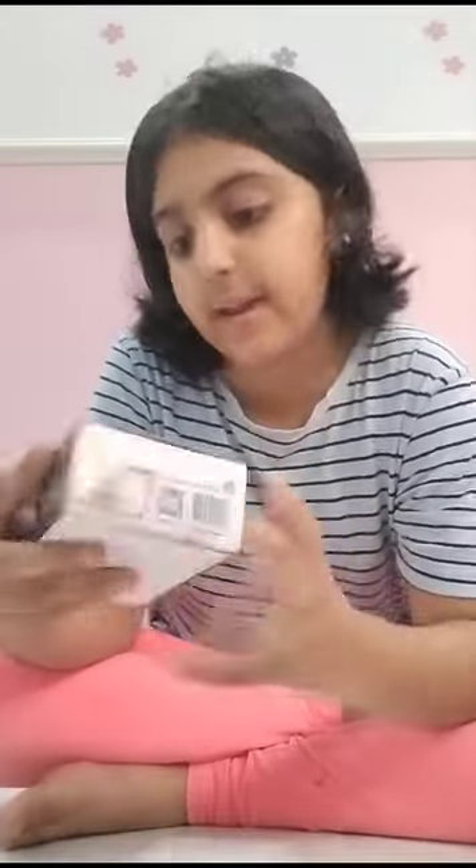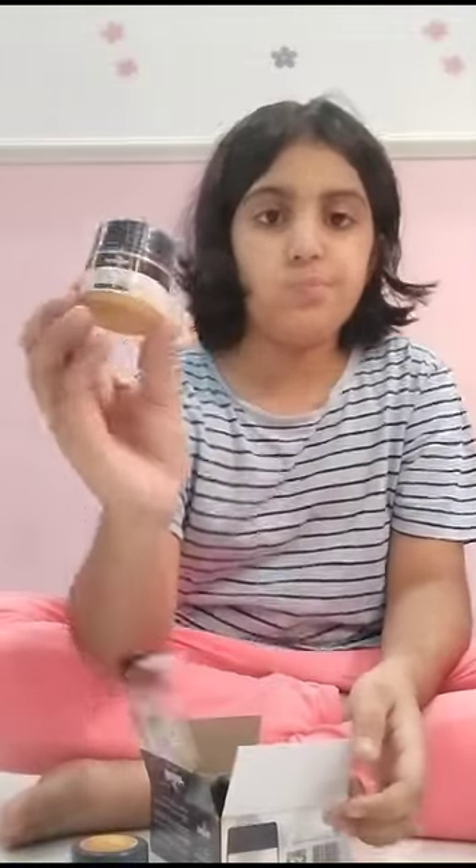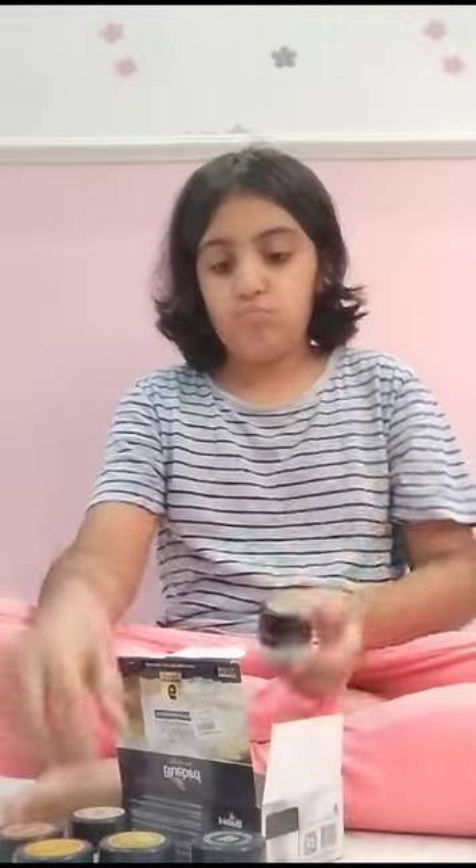Then I got these Bluebird paints — the pure metallic shades from Bluebird, acrylic colors. Let me show you the inside: there's copper, then 24k gold, silver, coffee, space gray, and bronze.